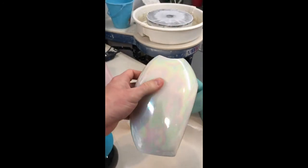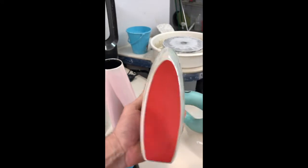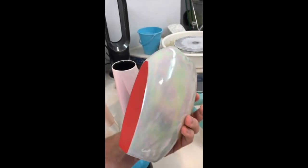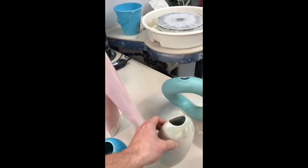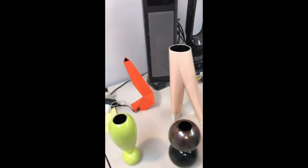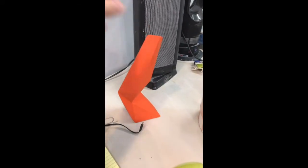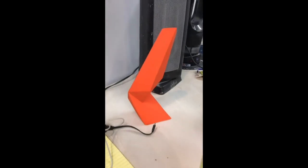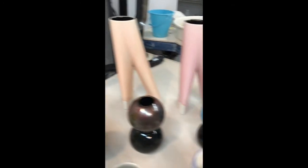I recently discovered Mother of Pearl luster and I just think it's the coolest thing ever. As an undergrad I swore never to use it, and now I'm going through it so fast. And then this little form over here — I call this legs for days. Oddly enough, it's based on a 3D scan of my legs, especially my calves, that I had the computer interpret and turn into a form. I know it's kind of crazy and weird.